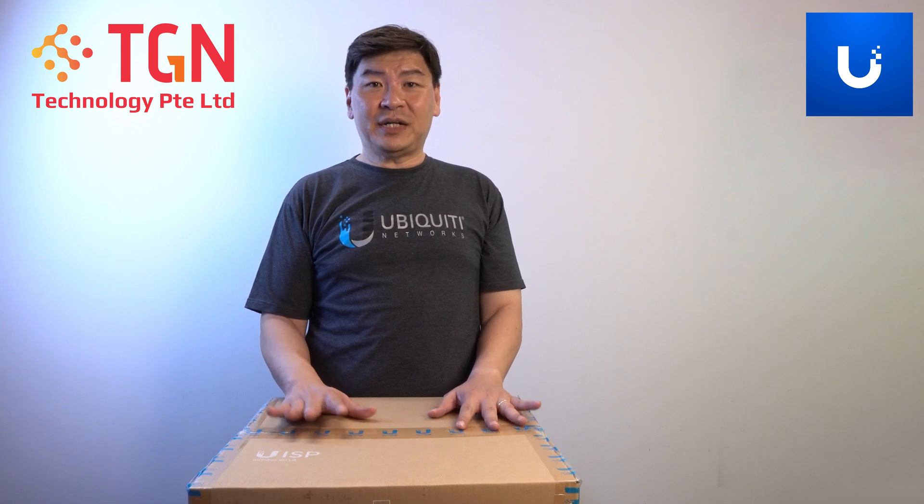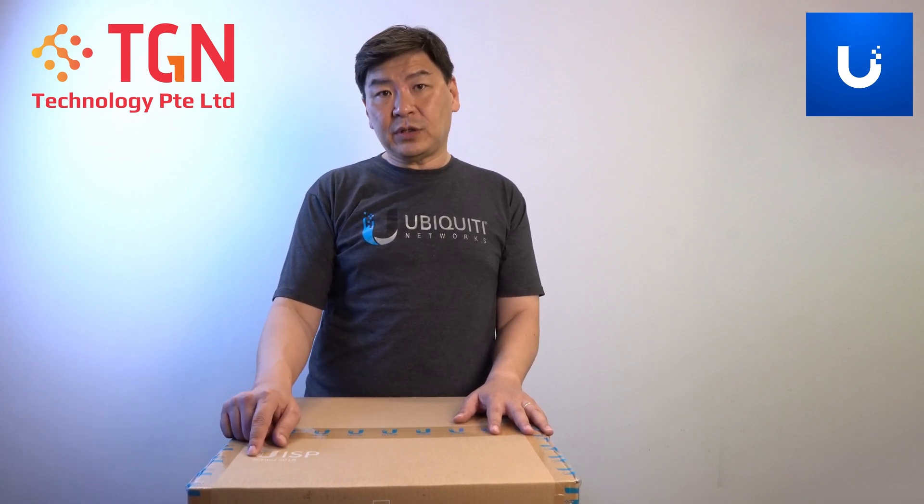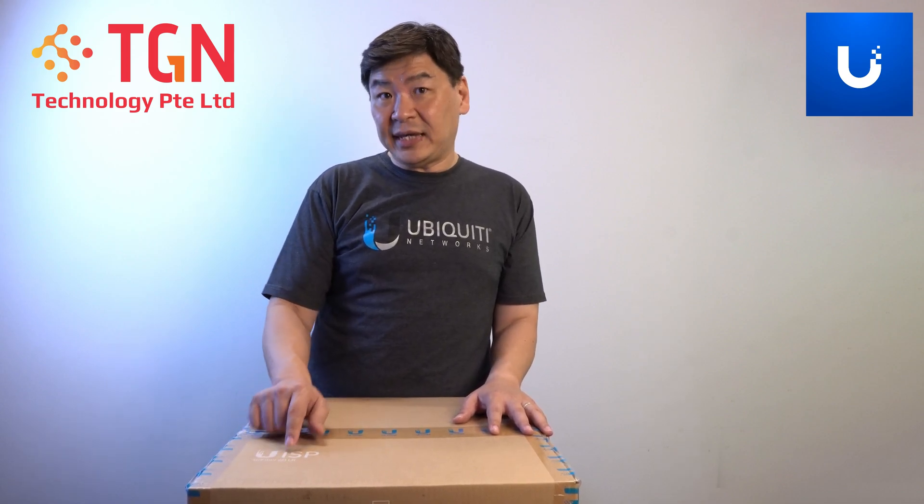Hi, welcome to TGN YouTube channel. I'm Jason. Today we'll be unboxing one of the latest items from Ubiquiti for the UISP model. It's called the Air Fiber 60LR. The LR stands for long range.